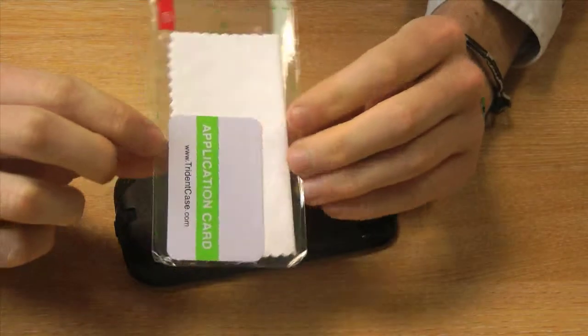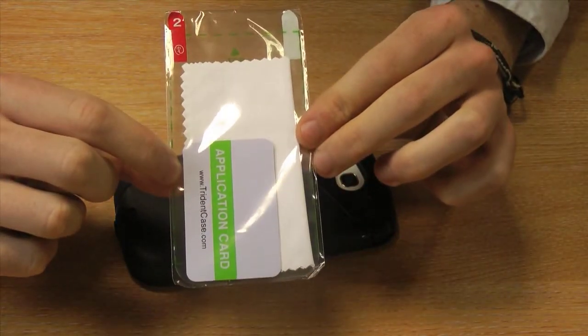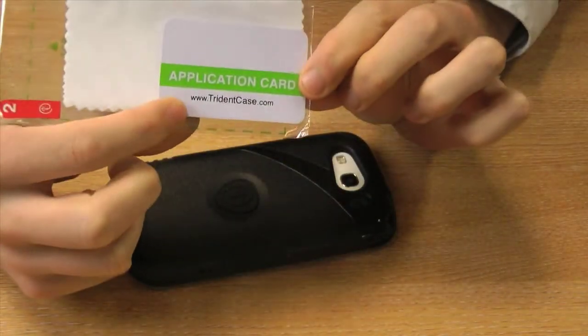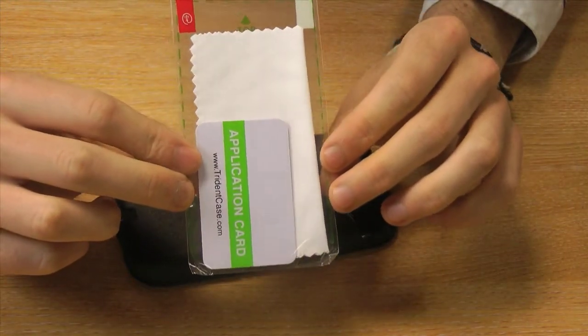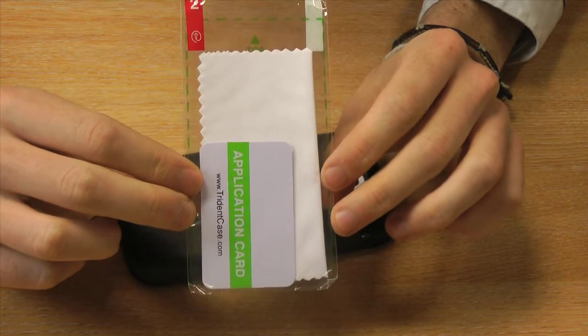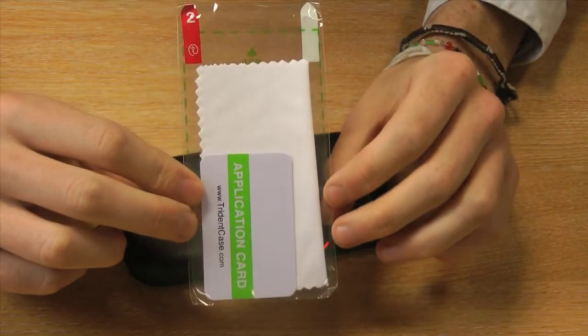It also comes with a screen protector, a microfiber cleaning cloth, and an application card. This means it can give your phone 100% protection, so you can be sure that whilst it's in the case it's not going to come under any damage.